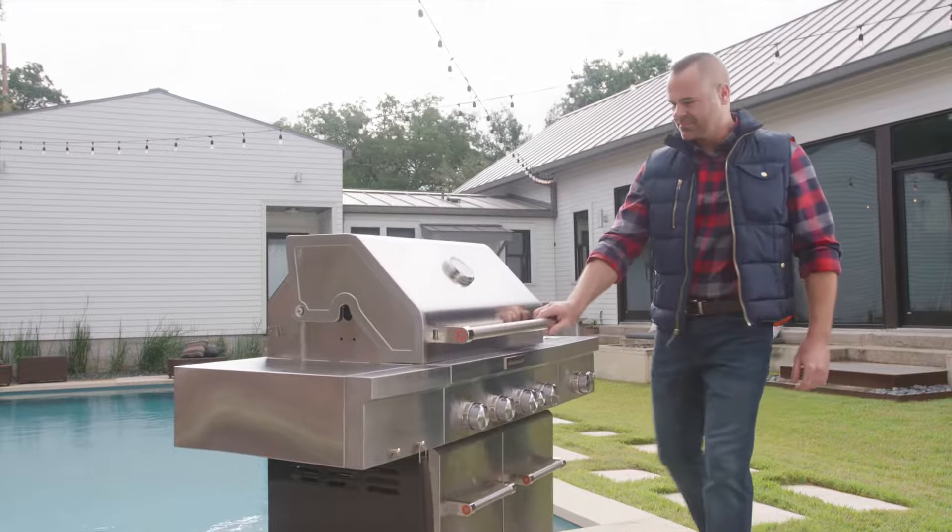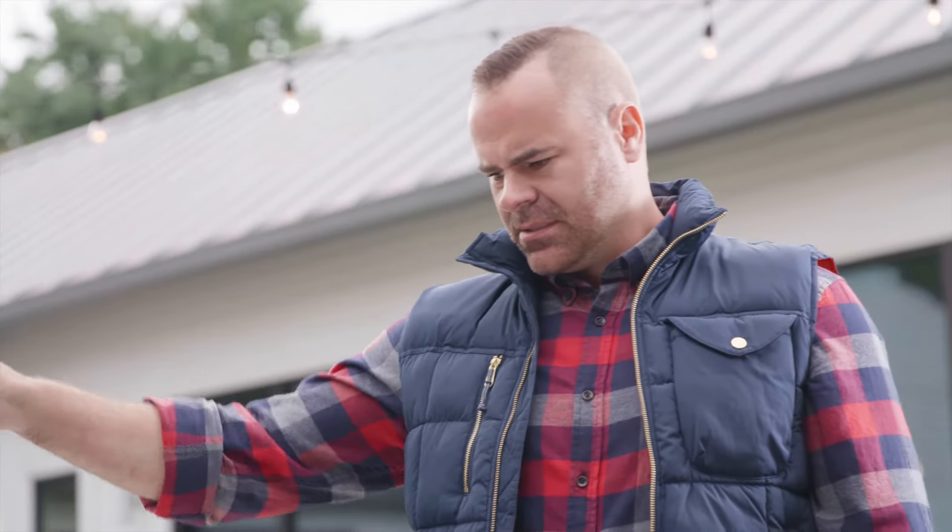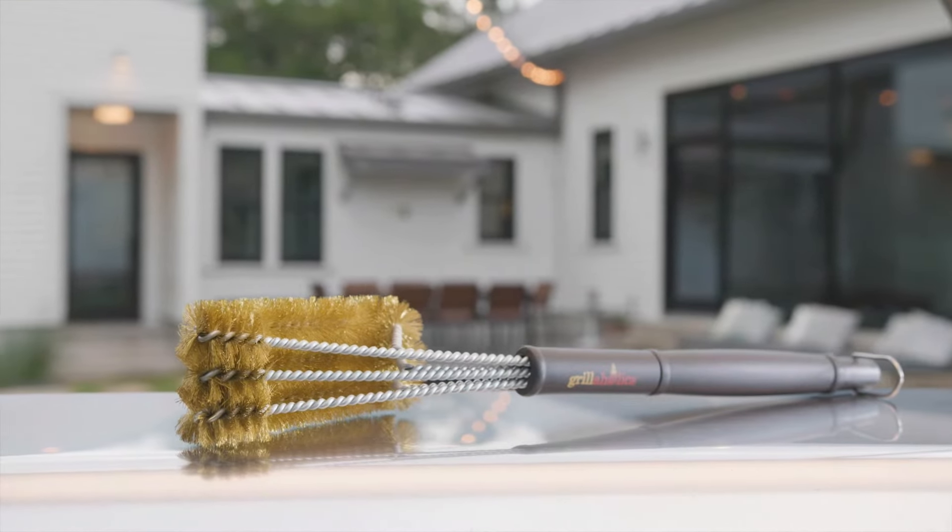Nothing quiet like a clean grill, a blank slate, a fresh canvas for the master to put a brush to. Well, a grill brush that is.